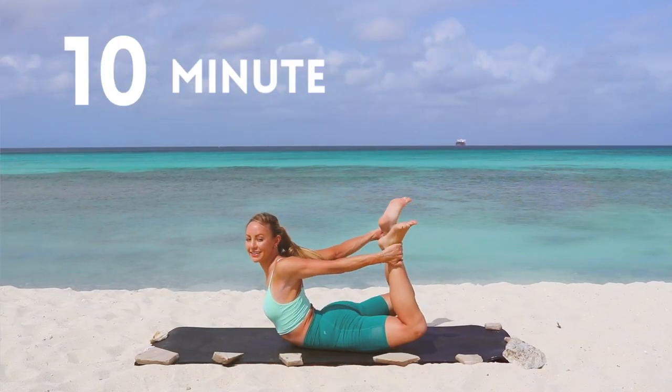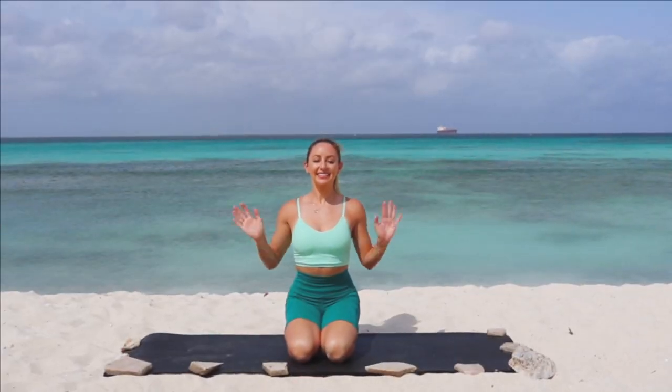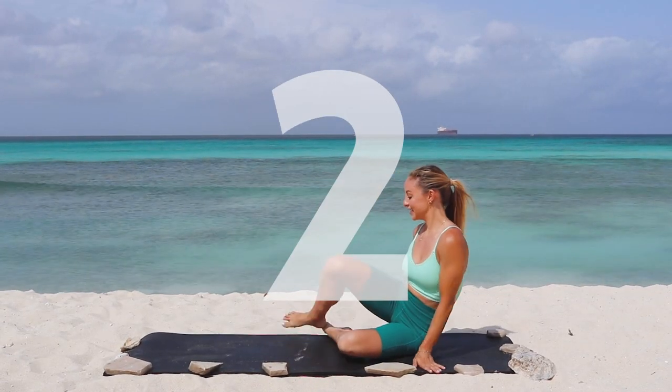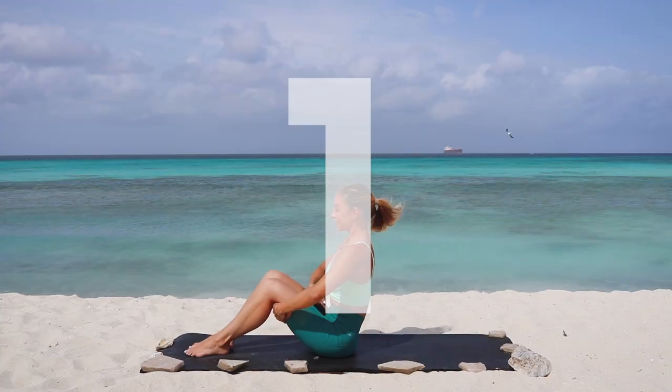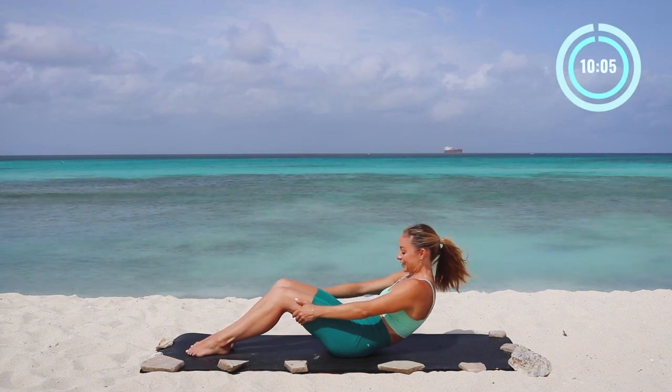Hi babe! Action Jaclyn here with your Pilates abs. This is an amazing routine to incorporate a few times a week. We're going to start here on our bottoms and you're just going to pull the lower belly in towards your spine, and we're going to do some C curves.